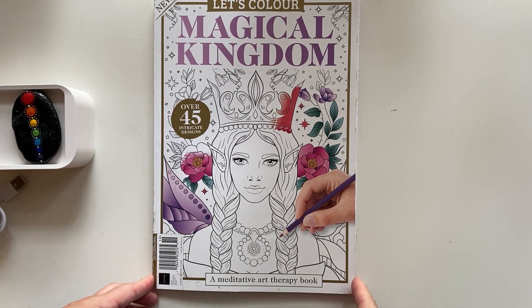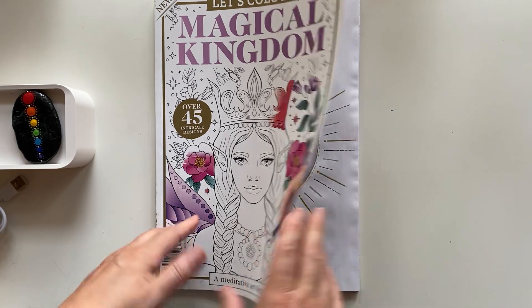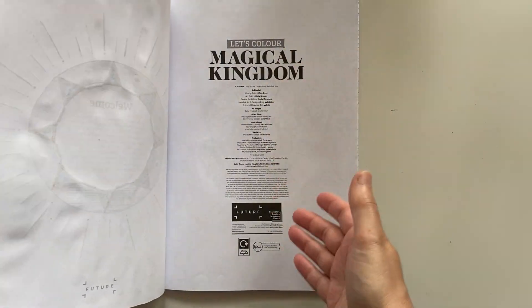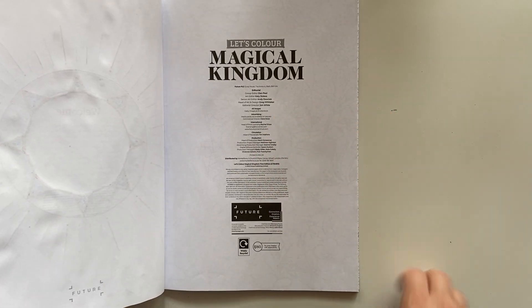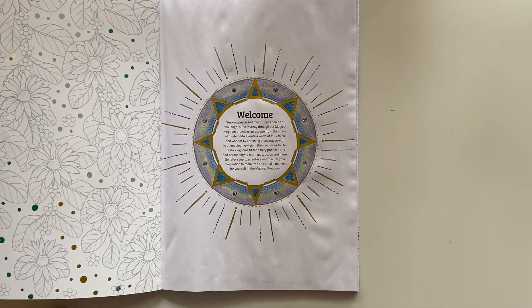Everybody has a different opinion about that. The reason I think it is AI is because I couldn't find an illustrator listed anywhere in the book. So it's obviously just a company that has generated these pictures. But I really like them.